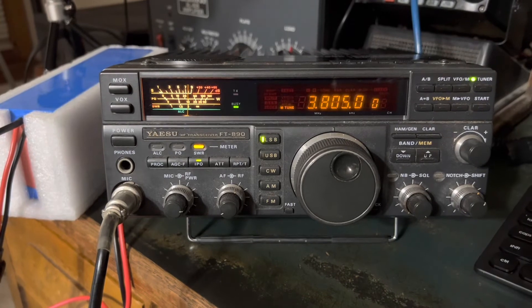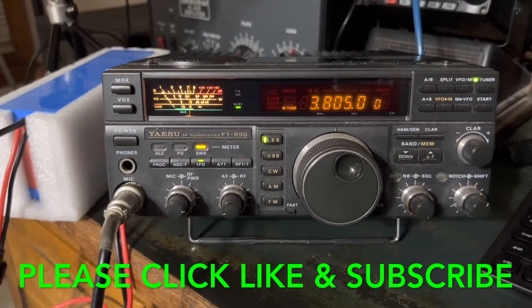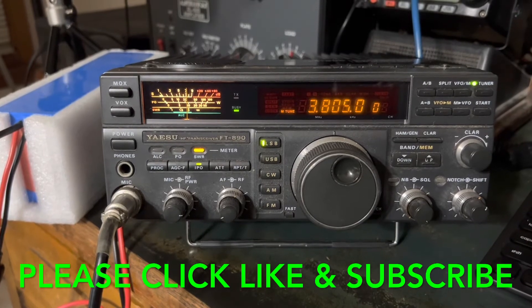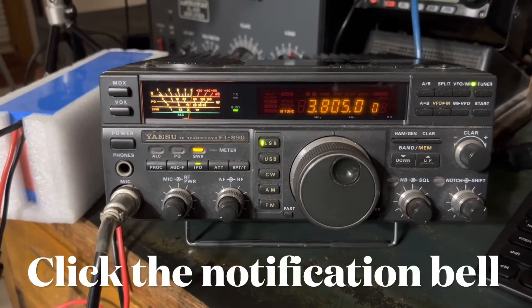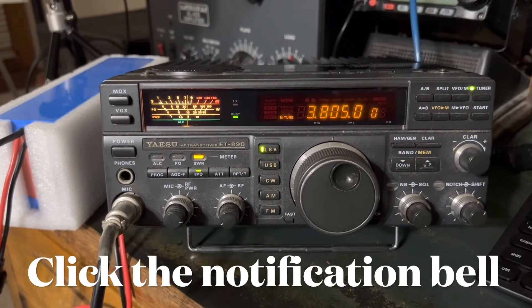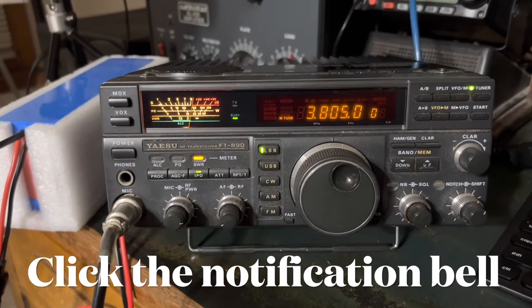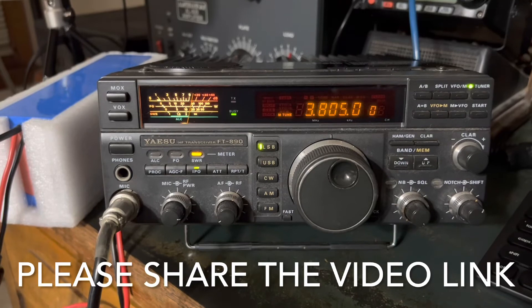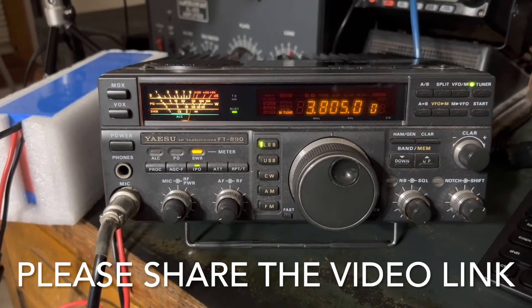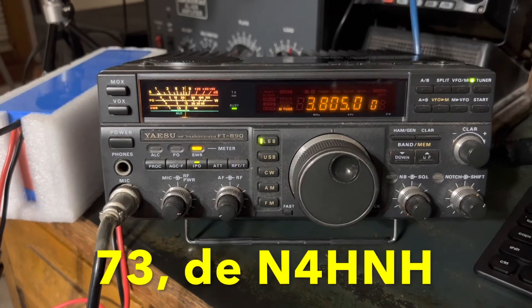If you would do me one more favor and click that like button — that thumbs up — that helps us out with YouTube. Consider subscribing to the channel, and if you do subscribe, be sure to click the notification bell so you'll be notified when I upload a new video, usually every couple of weeks or so. Also, if you would please share a link to this video on social media, text messaging, email, or with a friend — thanks again for watching, and 73 from N4HNH.